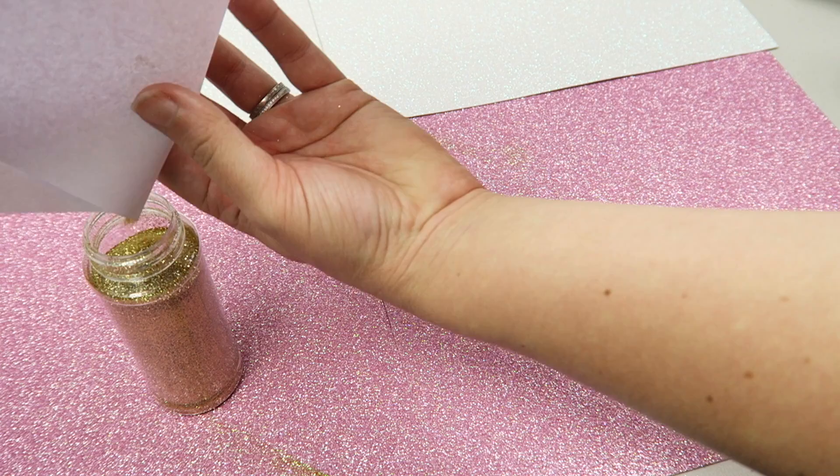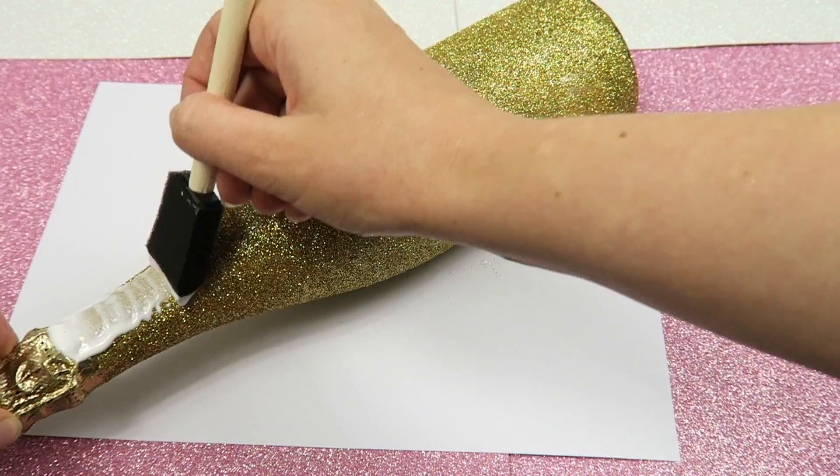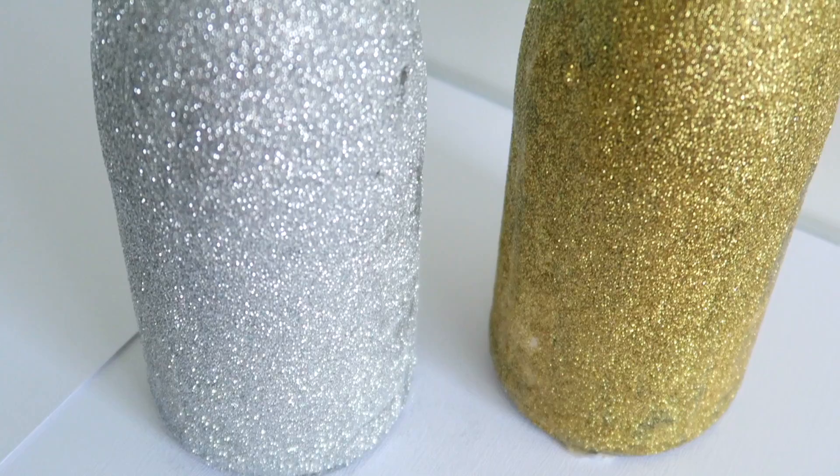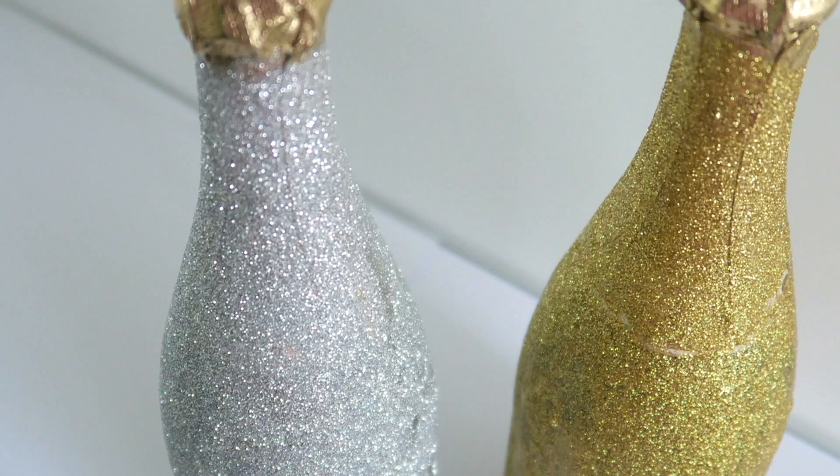What you want to make sure you do so that you don't get glitter everywhere is apply a coat of Mod Podge once it's completely dry, just to hold all the glitter in. Otherwise whenever you touch that bottle you're going to get glitter on your hands and on the table and everywhere. So definitely put a coat of Mod Podge on top to keep the glitter on the bottle.